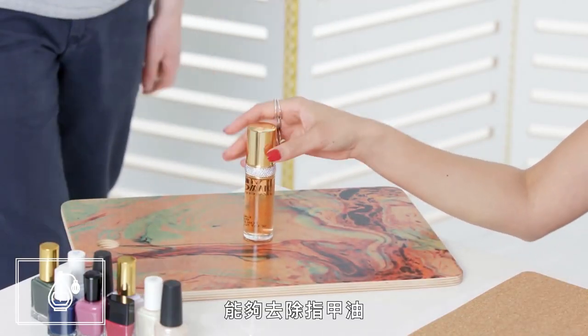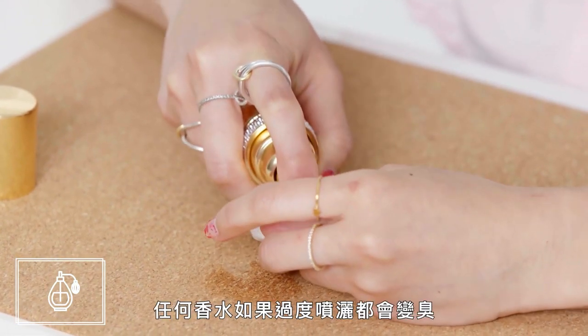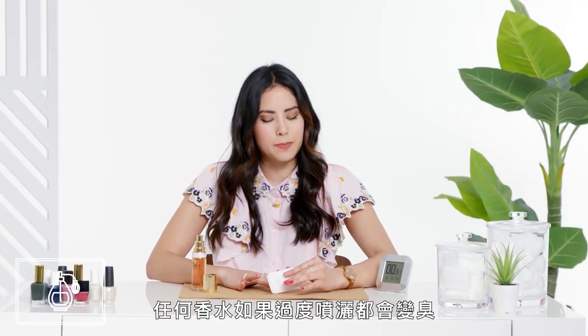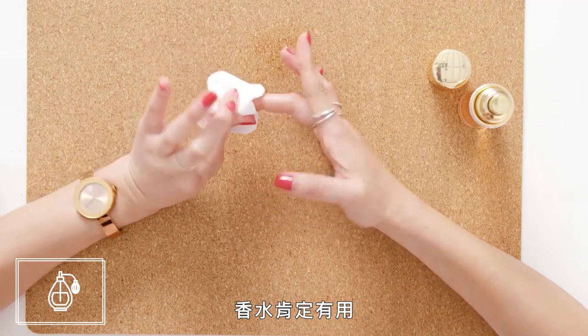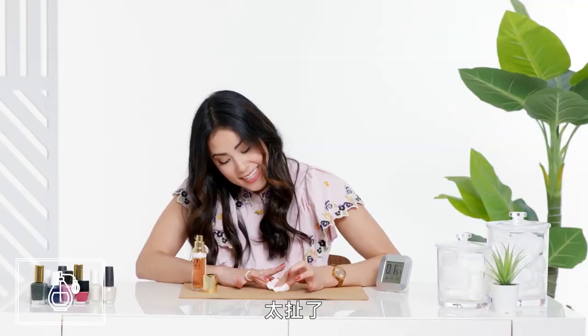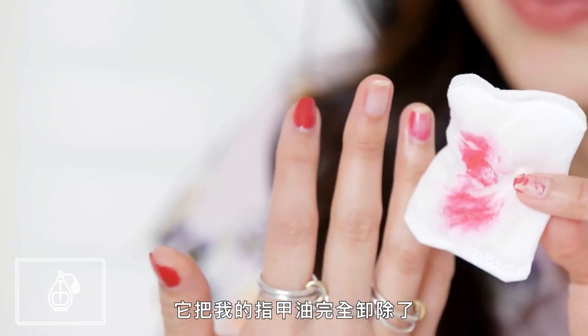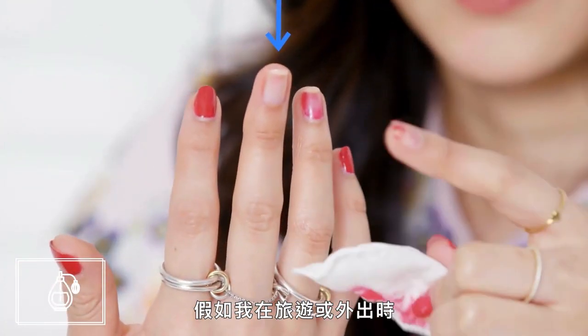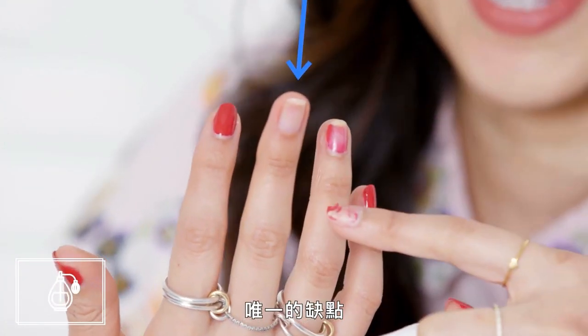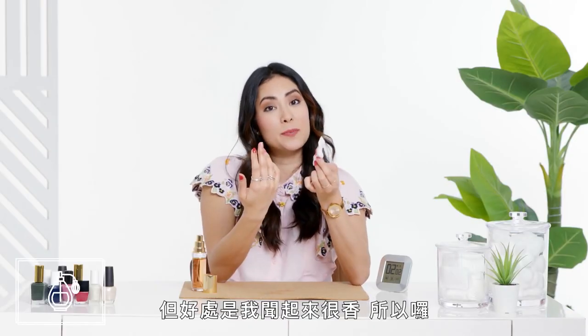We knew that alcohol-based products work to remove nail polish, so we wanted to try a few. I'll regret this. Any lovely perfume smells bad when overly sprayed. Perfume definitely worked — I was so impressed with it. Whoa, look at that. This is crazy. It took my nail polish entirely off, and I would absolutely use this if I were traveling or on the go. The only downside is it's probably the most expensive method you could use, but on the upside, I also smell good.